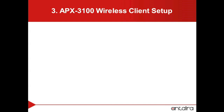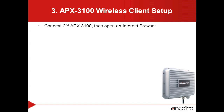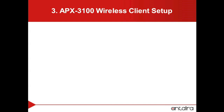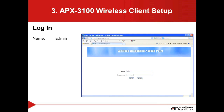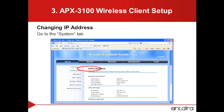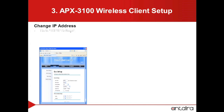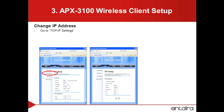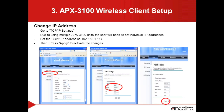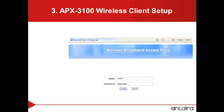We will now set up the second APX3100 as a client. We will first log into the APX3100 by opening up an internet browser and putting in the default IP information. We will then be prompted to log into the device. To change the IP address, we will go to the Systems tab, then go to the TCP/IP settings. We want to make sure that the IP address is different from our access point. To activate the changes, we will press the Apply button. Because we have changed the IP address, we will need to log back onto the unit under the new IP address.